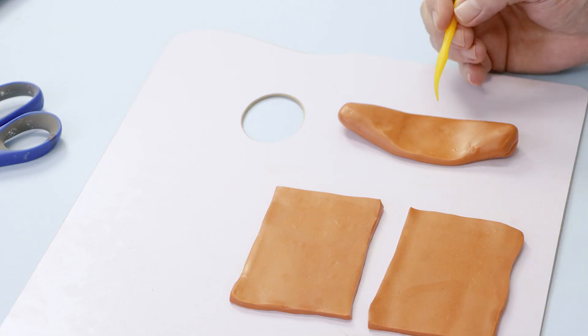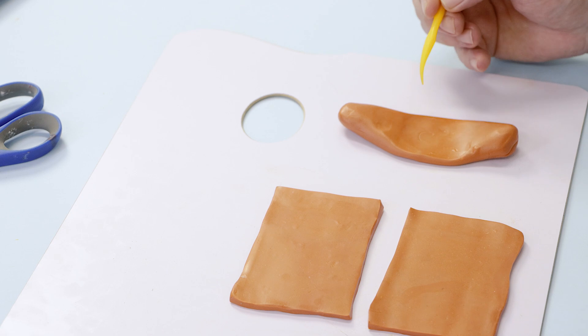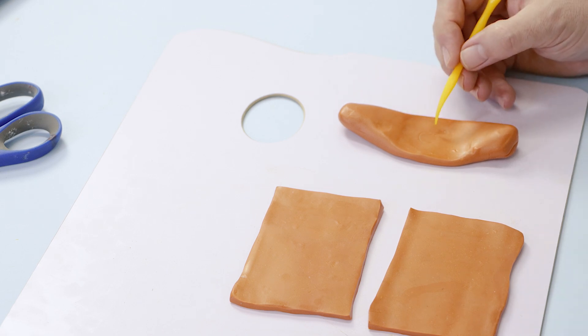With some of the leftover clay we carefully cut a gingerbread man shape out and stand him up at the front of the house.